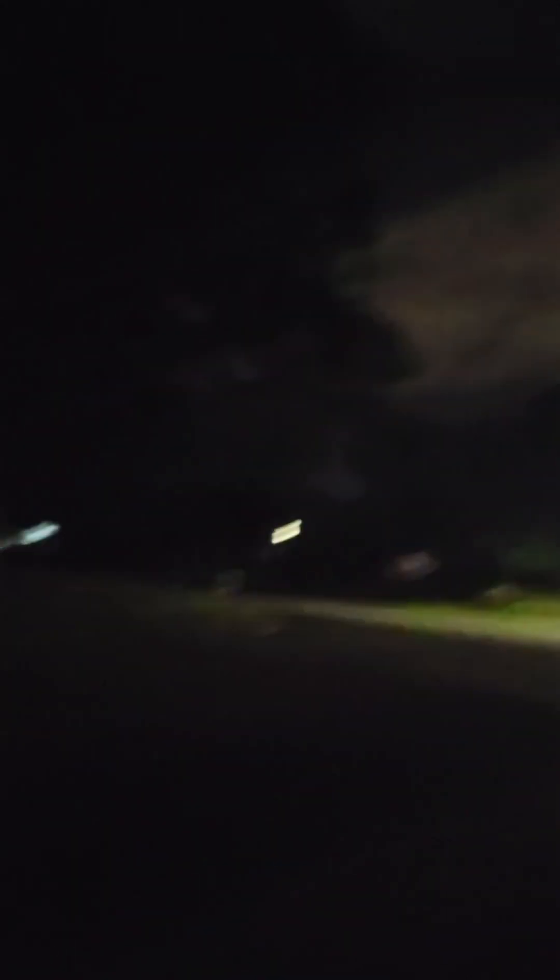Alright, so I'm outside my house right now and it's pretty dark. That's the street light, and this is my truck. I should really wipe it down. So this is my truck and this is what it looks like at night. This is pretty much how dark it is out here in the area that I live.